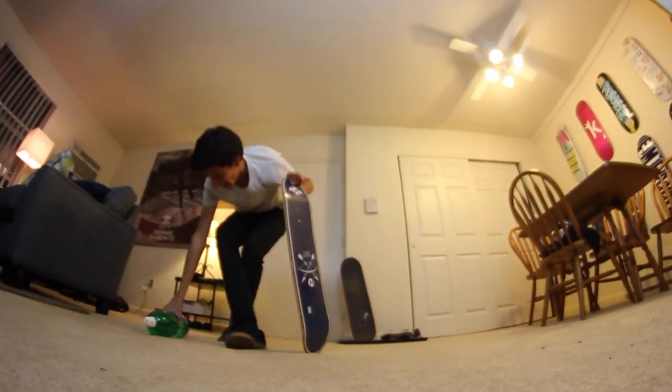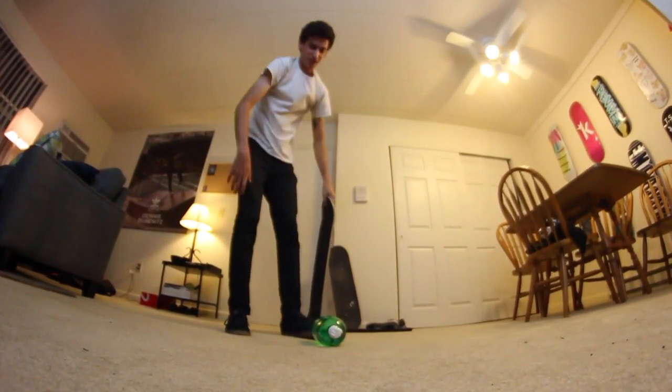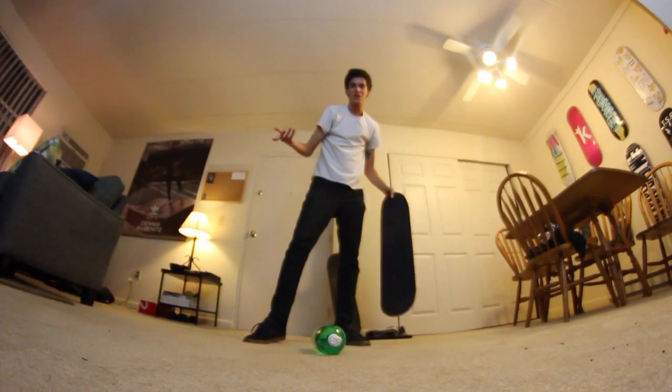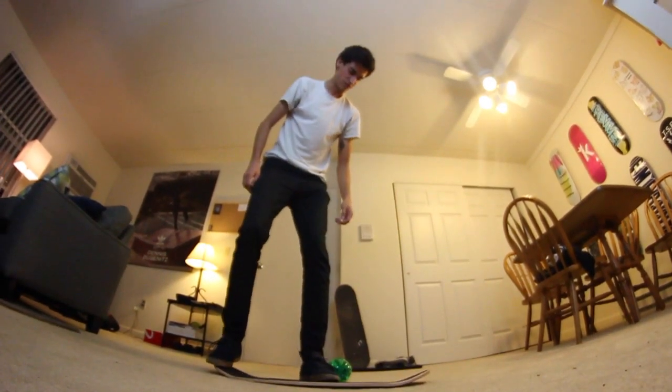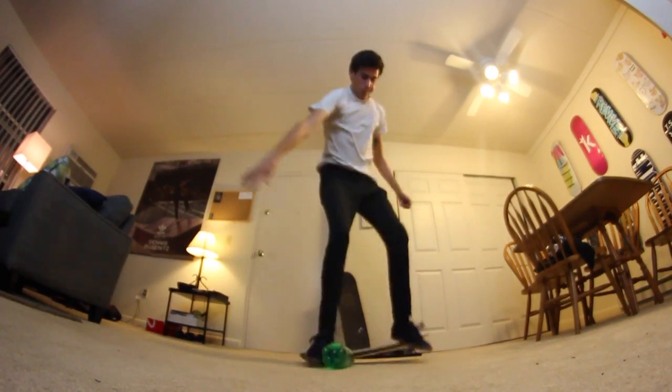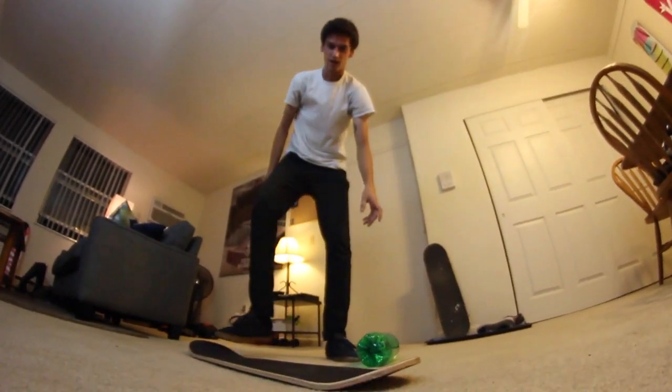Oh my God, that's insane. I've been falling the entire time. Oh my gosh. Why was the first attempt the best? I don't know. I'm doing something else. That was kind of scary. Kickflip on it? Should I do that first? Different angle.